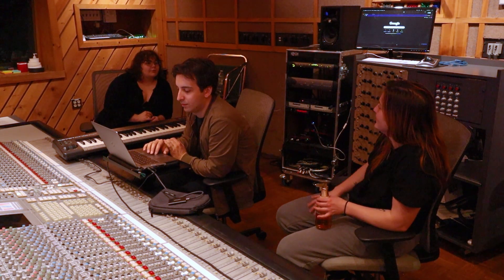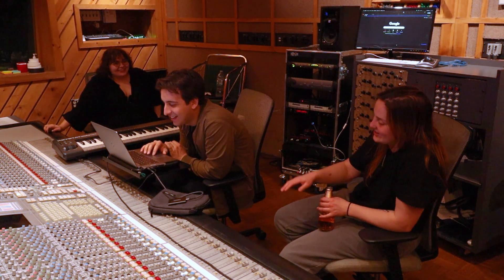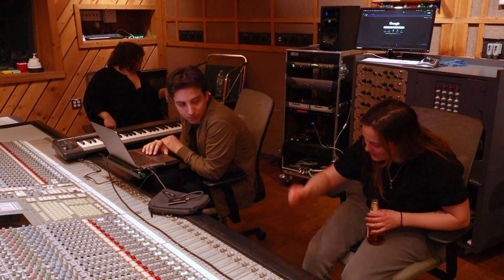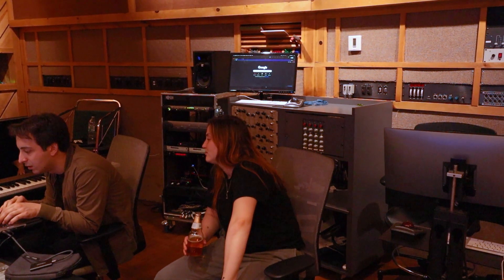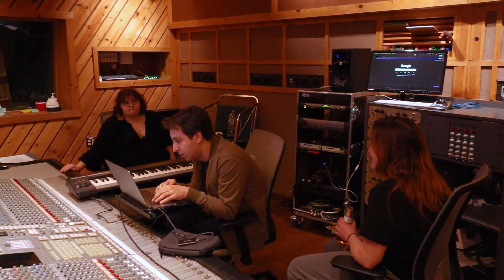I once set up a drum kit with three toms and two floor toms. You don't need that many — no one does. Have you guys seen the cocktail drum? It's literally like a gigantic half-tom half-bass drum and you have a pedal under it, you can hit it, and it has like a little tiny hi-hat connected to it. It's so crazy — I feel like I've seen that during like a Showtime kind of thing. It's like a portable one.